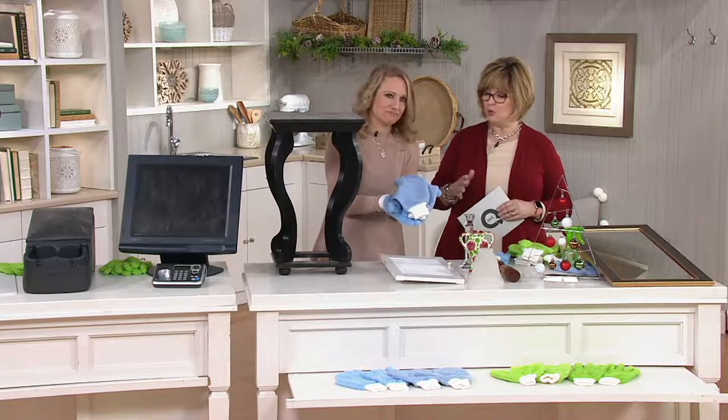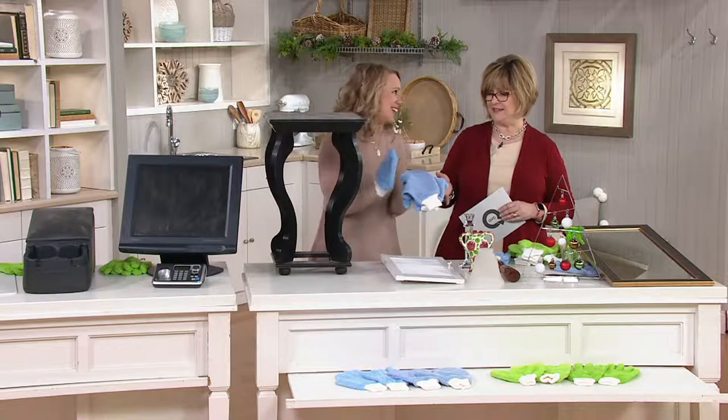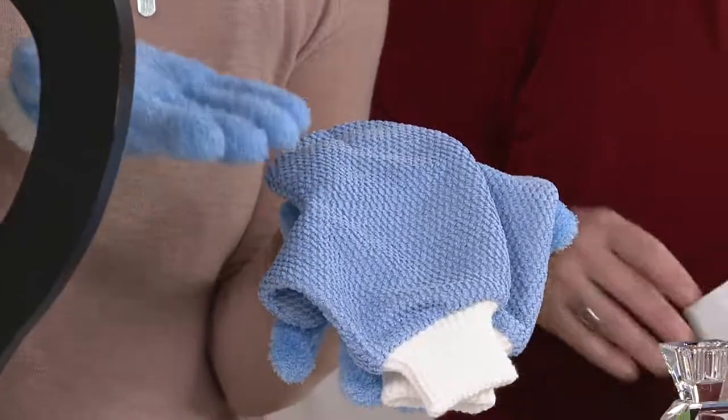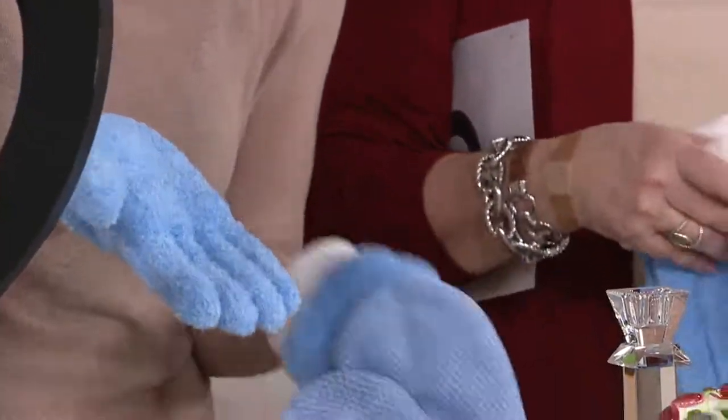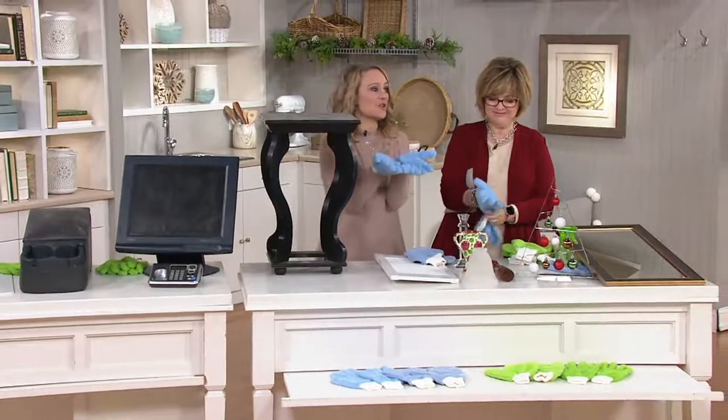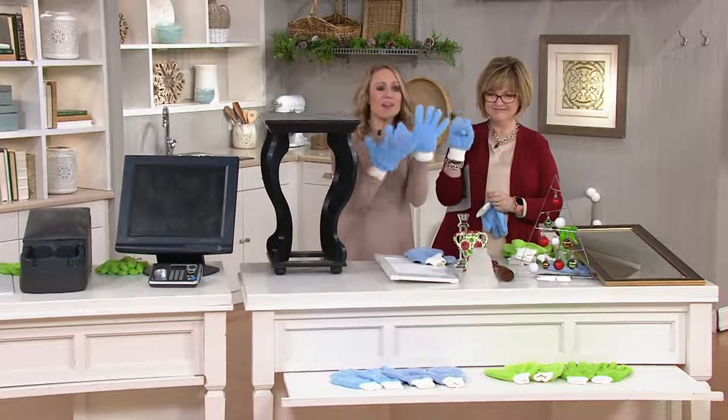We've sold like 40,000 of these sets in the last two months. It's crazy, but it's because they work so well. We all love them because your best cleaning tools that you have are your hands. So these take your hands and turn them into even better cleaning tools because they envelop them in microfiber.